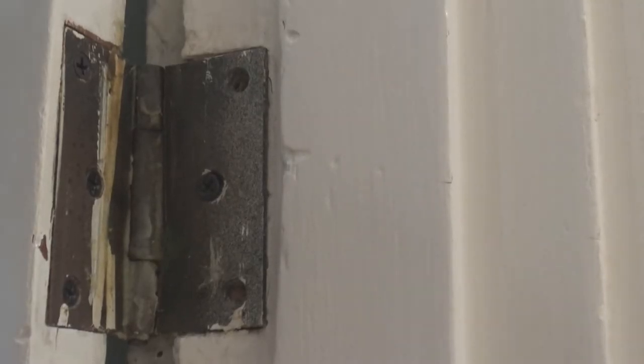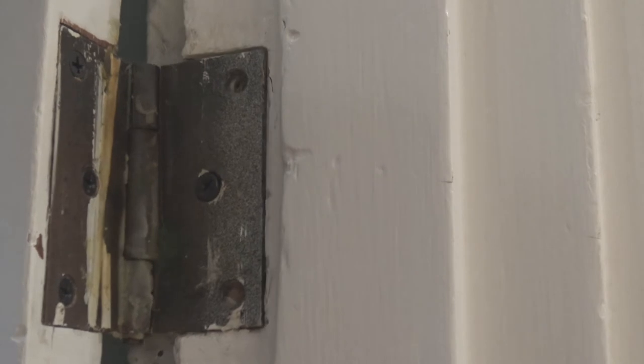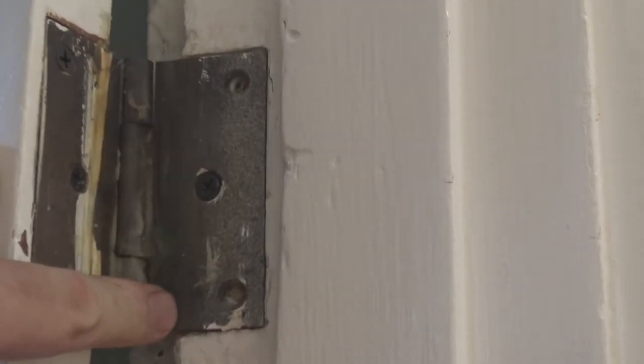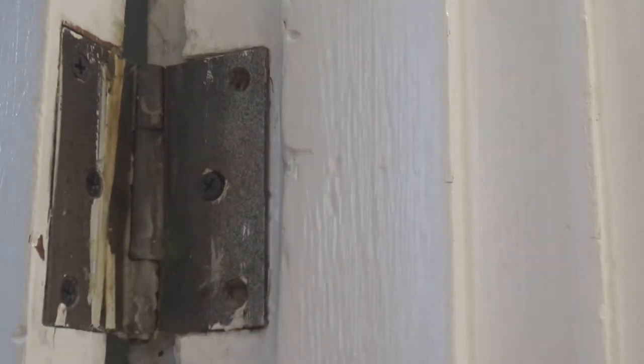My bedroom door hasn't been closing right. All three of the screw holes in the hinge have worn out. I've been saying that I'll fix it for months, but the full story is I've been waiting to shoot this video. Don't tell my wife that last part — it's a secret.